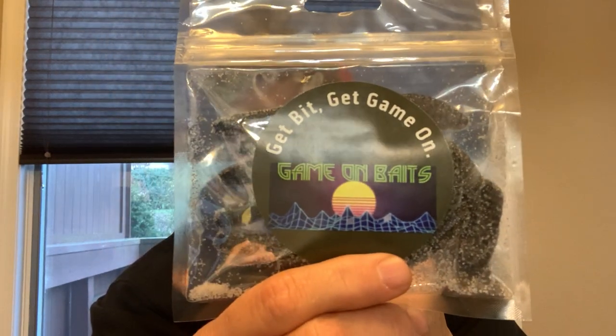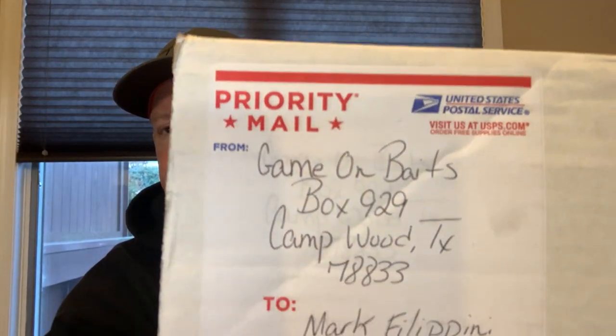Hey everybody, it's Mark from Northeast Bass Fishing back again. Another company I got to know through Tech Baits is Game on Baits — Brett is the owner of this company. He's out in Texas, and for Black Friday I got a few orders, a few goodies that came. There's the box right there — Game on Baits, Camp Wood, Texas. I've never been there, Brett, but I hope it's nice. This is another custom bait maker and it's a really great community — you get to meet a lot of people making baits at their homes and putting them out there.